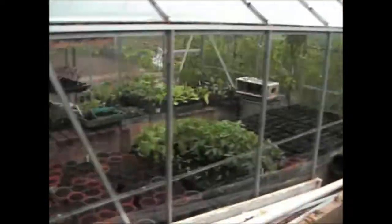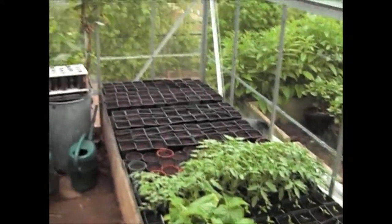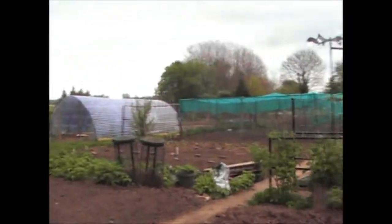That's what the main plot looks like. I've already done enough updates of the greenhouse — it's pretty much as it was on the last update. That's what the plot looks like on the 6th of May.